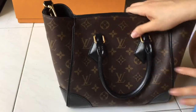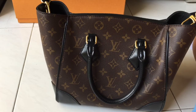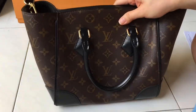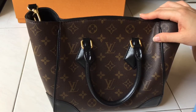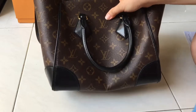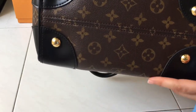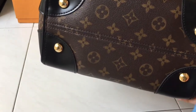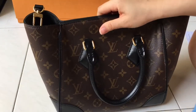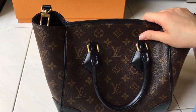Now for likes and dislikes. Likes: this is a good medium size that contains all my work essentials, it has a nice shape, and the bag is pretty hardy. I basically don't baby it — I place it on the floor and chuck it on the sofa. The base of the bag still looks pretty good. It also comes with gold hardware and four feet.